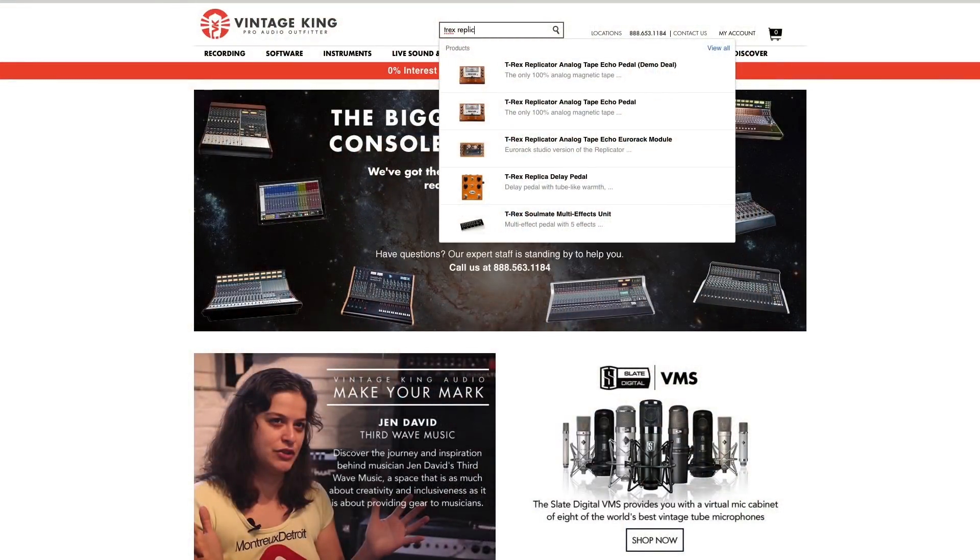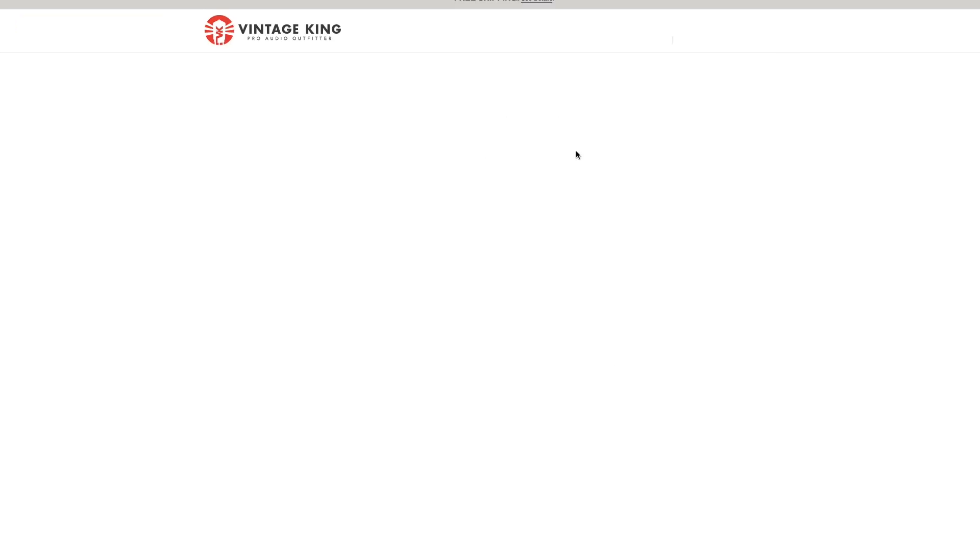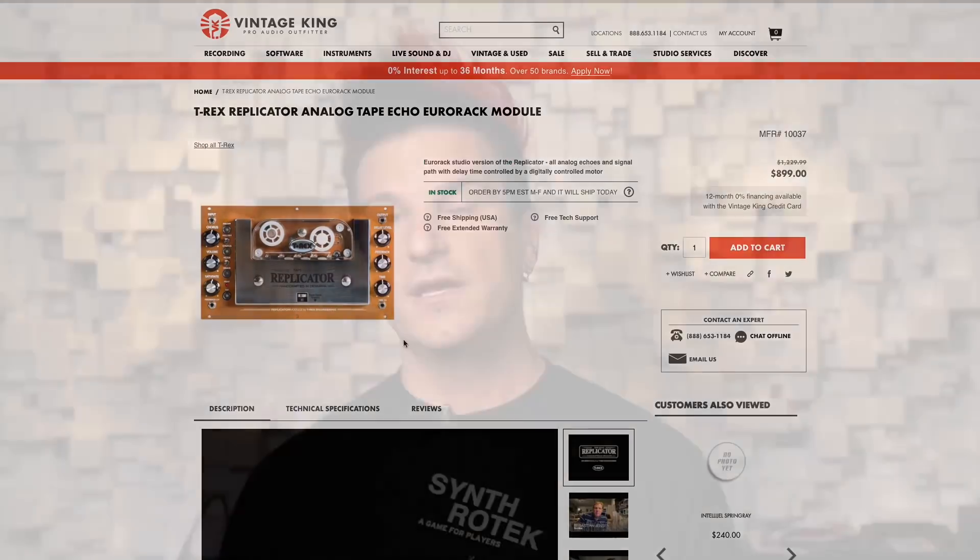Thanks for sticking all the way through this episode of Cell Dweller Production. If you want a T-Rex Replicator in your life, head over to Vintage King's site and they can get one to you right away. There's more stuff like this coming to my channel, so subscribe and like this video and make comments because I read them. Until next time, this is Clayton, aka Cell Dweller, signing off.